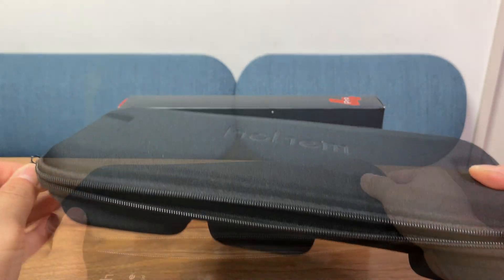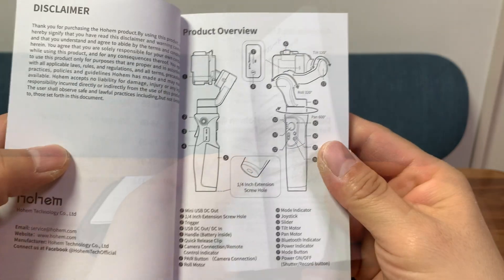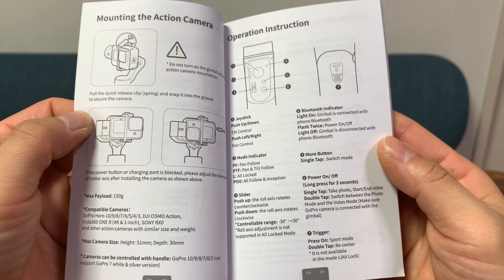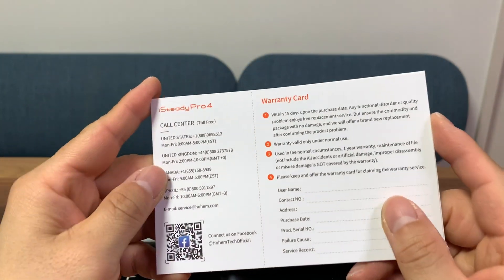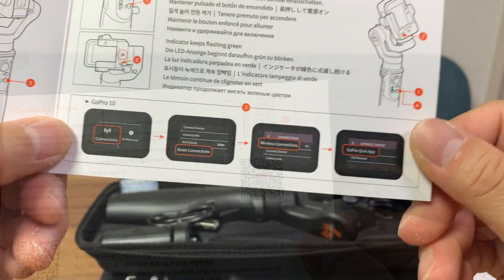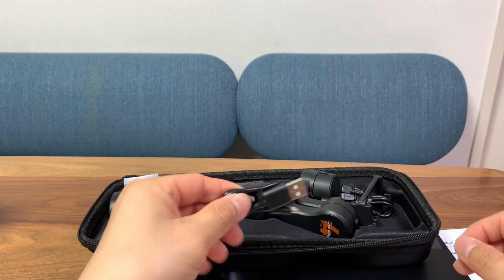The first thing you'll find is a very thick manual, and that's because it has about six or seven languages. The first few pages are in English and you'll learn how to control the gimbal, how to set up your camera, or even how to connect GoPros wirelessly so that the buttons on this gimbal can control the operation of your GoPro cameras. There's also a warranty card with numbers to call if you have problems, a QR code to download the app, and instructions to set up the GoPro so you can use the buttons on the gimbal to record and stop recording.